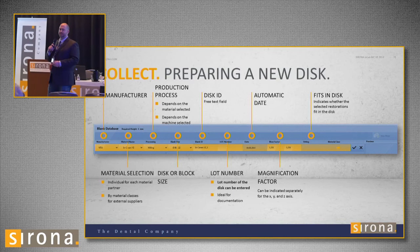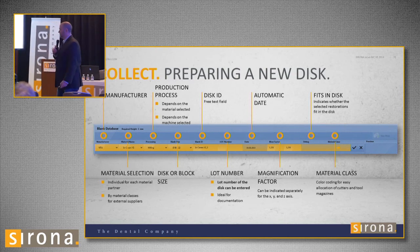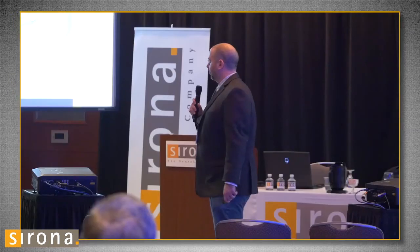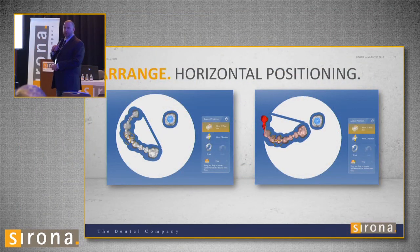The software will also indicate whether the restoration fits in the disc. If it doesn't fit, it'll say no — then you need a bigger disc. In the material class section, there will be a yellow, red, blue, or white indicator so you know which burrs to load. Once you choose your disc, you position your crowns in the puck. The software throws them in where it thinks is most optimized, but you have the ability to move them 360 degrees anywhere in the block you want. For large bridges, there's a centering bar placed automatically — right-click to remove it if you don't want it, but I recommend keeping it if the software thinks you need it.